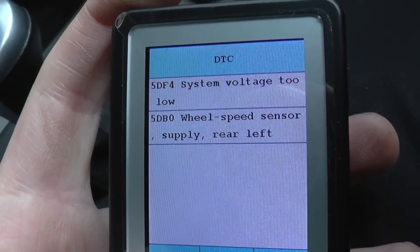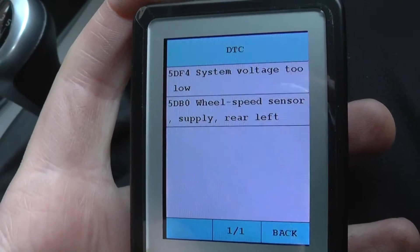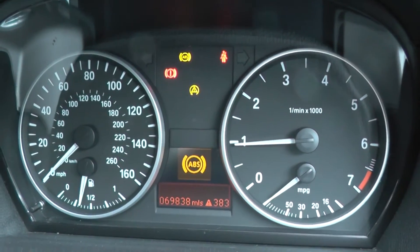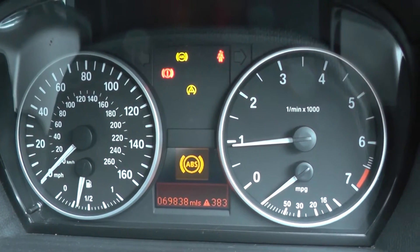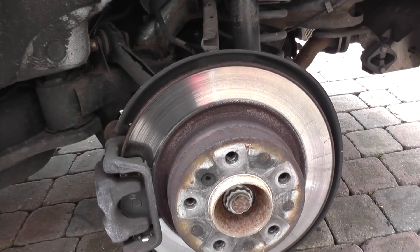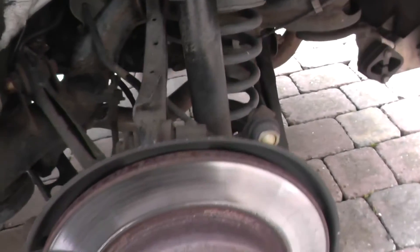So we'll go out there and show you where the ABS sensor is, and we'll see if we can get that swapped over, then come back in, clear the fault codes, and hopefully the ABS light should be removed from the 1 Series dashboard. We've taken the wheel off the 1 Series here — you can see it's jacked up.